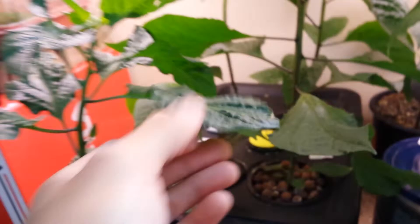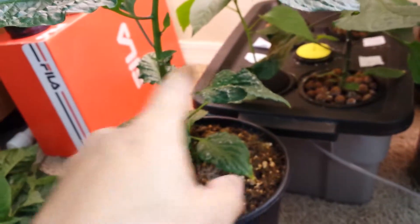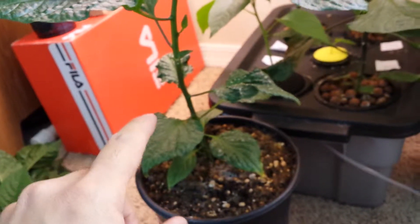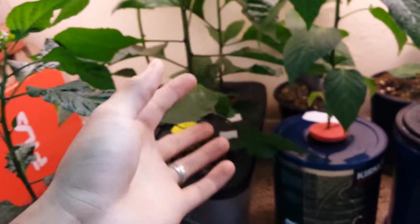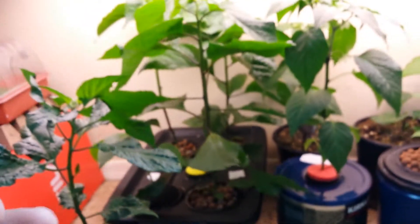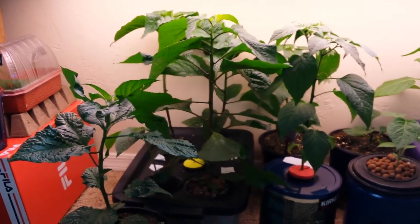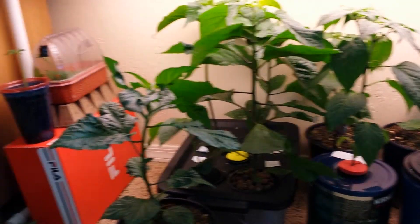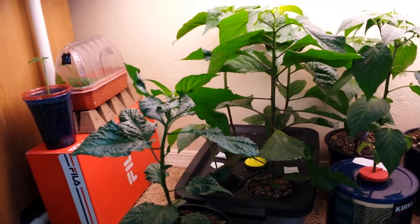So what I'm going to do is an experiment — I'm going to cut some of these leaves. There are some bad leaves on this one, and I'm going to cut the leaves on the one in soil and count how many I cut, then cut just as many leaves on the one in the hydroponic system. That will also help me preserve some space, because this thing is getting so big it's kind of choking my other plants.